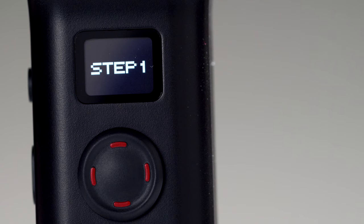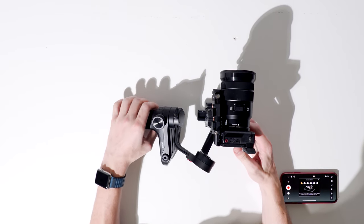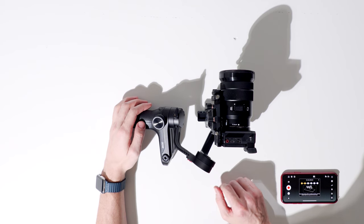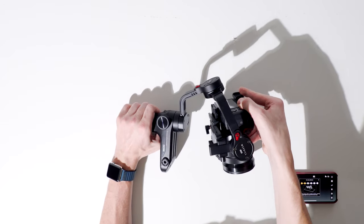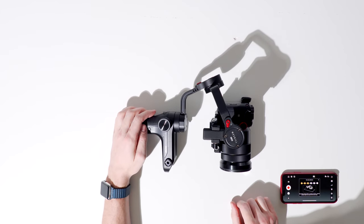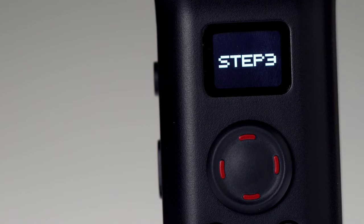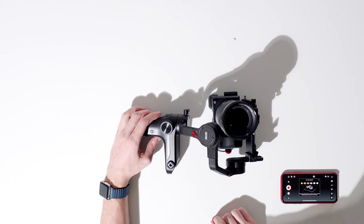Step 1: lay the gimbal on its side, flat on the tilt axis with the handle facing towards you and the lens facing forward. Wait for confirmation. Step 2: place the tilt axis facing up with the camera and handle facing towards you. Step 3: make the tilt axis face towards you with the roll axis facing up, the camera facing up, and the handle still facing you.